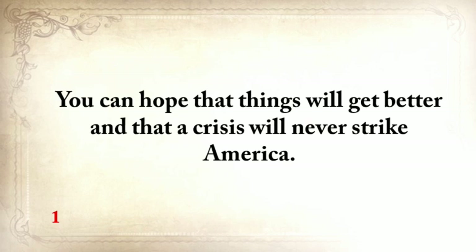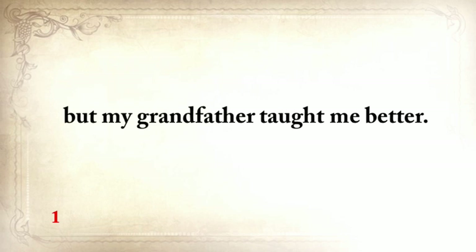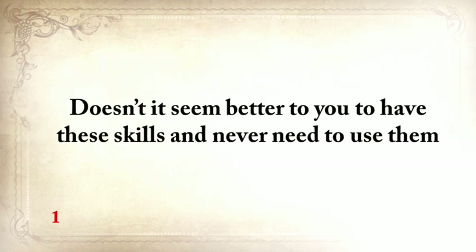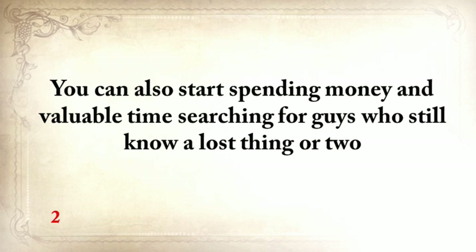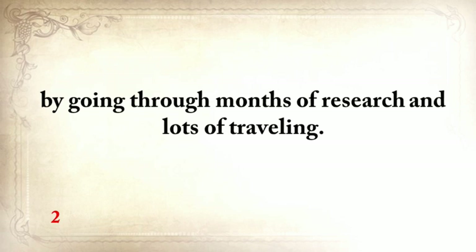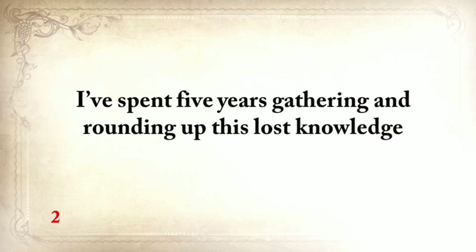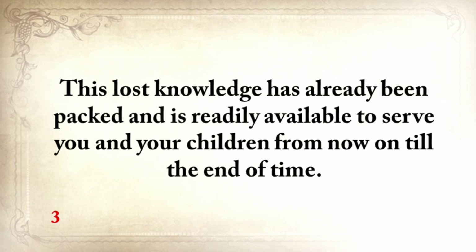The way I see it, you have three options. You can hope that things will get better and that a crisis will never strike America — and I'm hoping the same thing, but my grandfather taught me to never take anything for granted. Doesn't it seem better to have these skills and never need to use them than to not have them and one day really need one? You can also start spending money and time searching for guys who still know a lost thing or two, going through months of research and lots of traveling — but these expeditions will take a huge toll on your bank account. I've spent five years gathering this lost knowledge, and there were lots of times when I just wanted to give up.